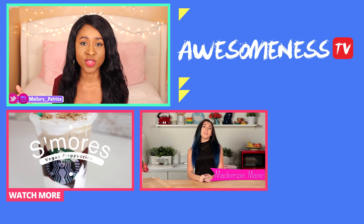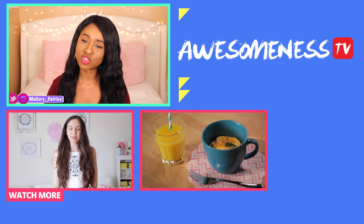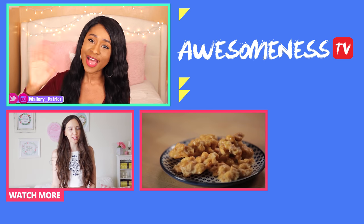I hope you guys enjoyed the video. If you recreate these rainbow style bagels, make sure to tag me via social media. I will see you guys later — bye!